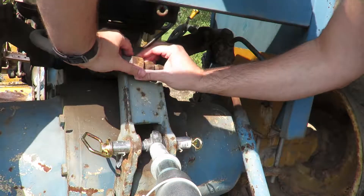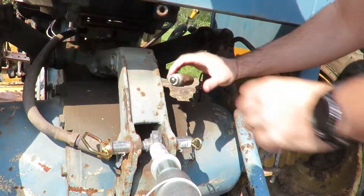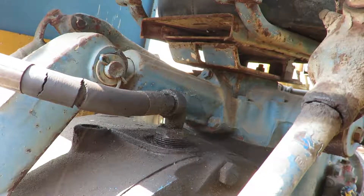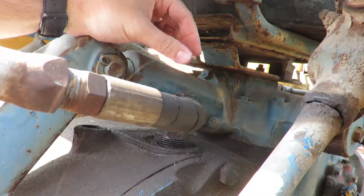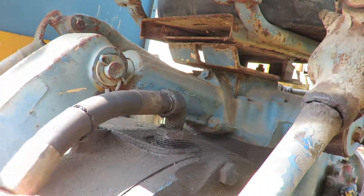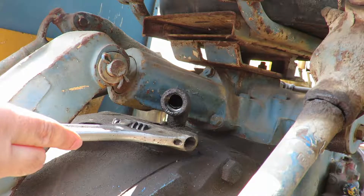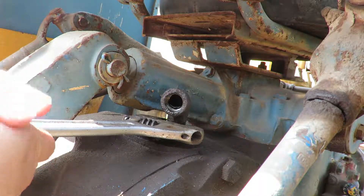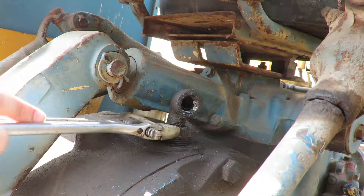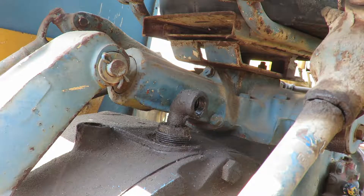First we'll take this off — a lovely quick disconnect. If only we had the cool backhoe. We're going to take this off. I already loosened it before. Actually, we'll take this one off first. Look at it — pop them off here. Trying not to let any fluid fall into the rear axle. Should be good.